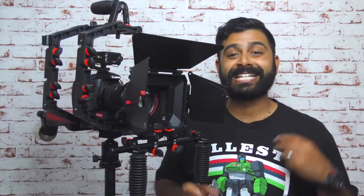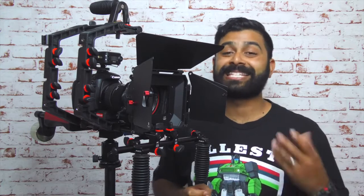Hey guys, how's it going? My name is Richie Plunker from The Puppet Room Geek, and thanks to the guys at Sin City, we're checking out the MB-600 matte box by Film City.